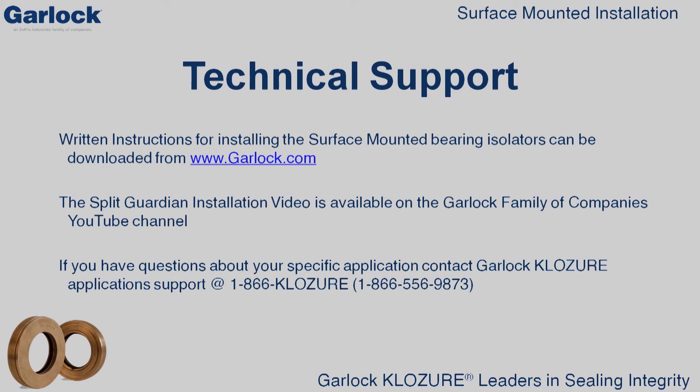If you need written instructions for how to install surface-mounted bearing isolators, please go to garlock.com to download the instructions. If you require split installation instructions for surface-mounted designs, please visit the Garlock Family of Companies YouTube channel and view the Split Guardian installation video. If you have any questions about specific applications, contact Garlock Closure Application Support at 1-866-CLOSURE.